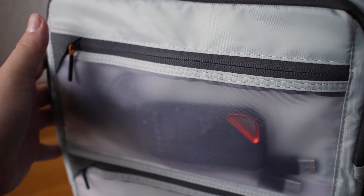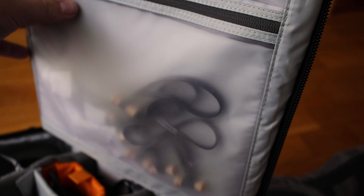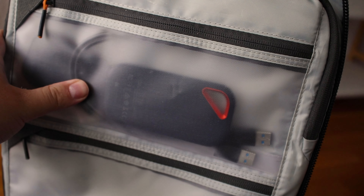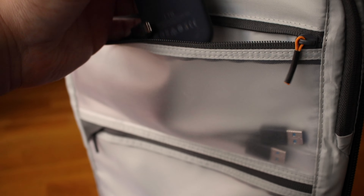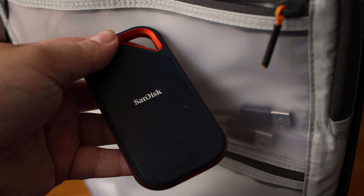Let's open the main compartment. The back section has two areas where you can hold things. In the top part I have two portable one-terabyte SSDs — it's overkill, but I use one as a scratch disk for my editing and the other to hold my sound effects library.